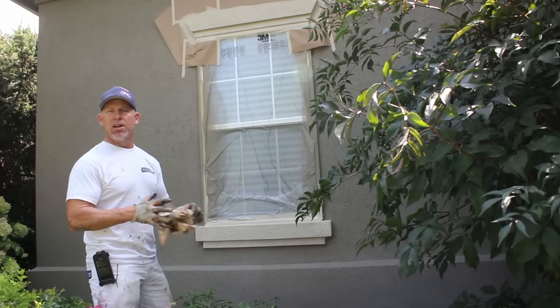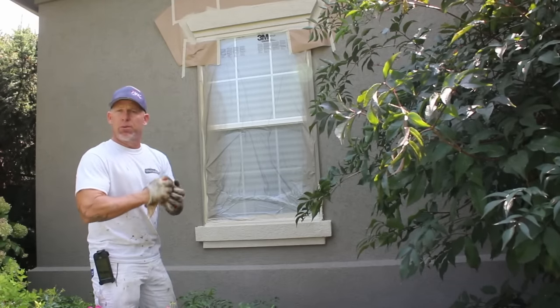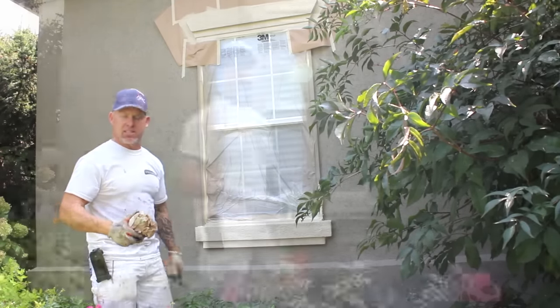If you try to brush it, because the stucco is rough, you're going to get crooked lines all over it. So I'm going to show you another window that we haven't sprayed and we're going to get to that here in just a second.